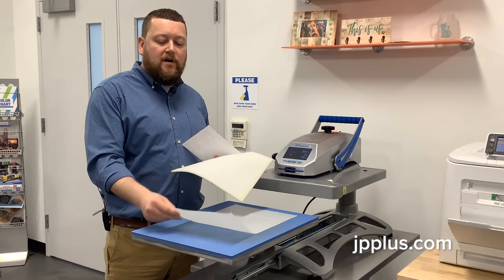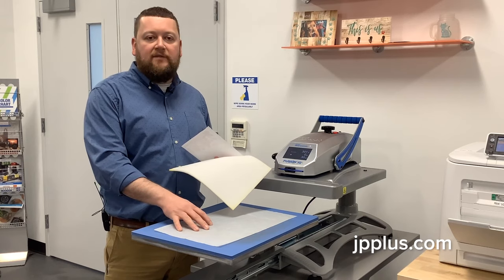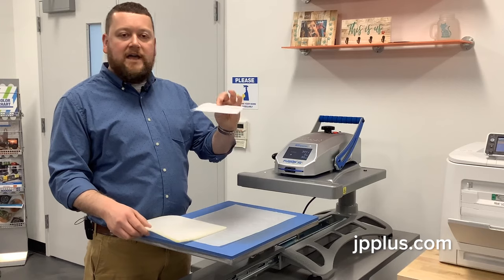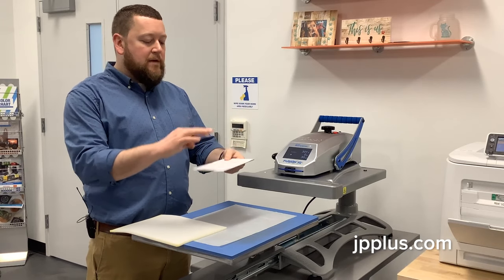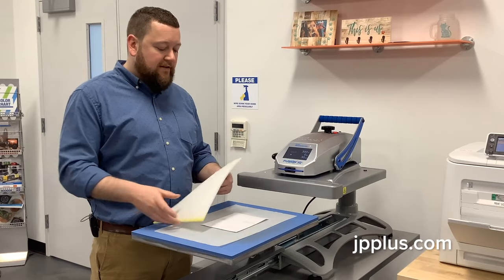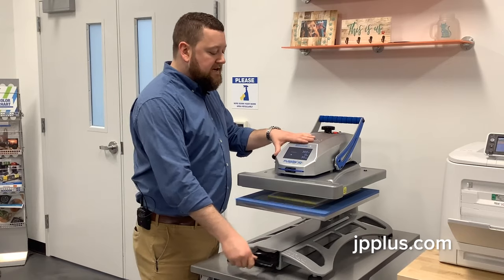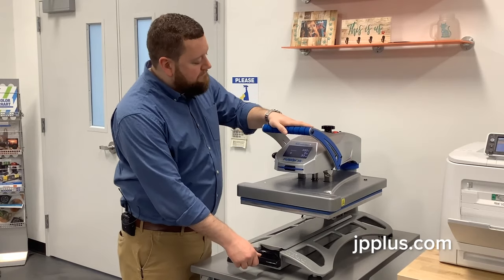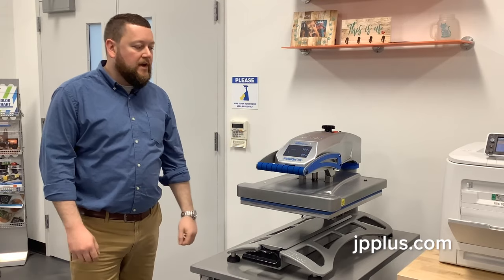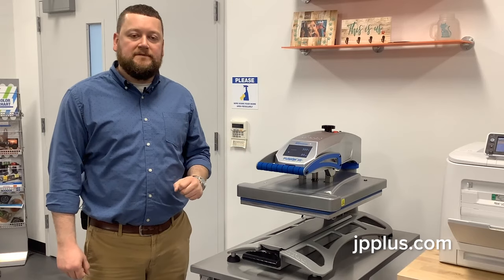I'm also using a piece of our silicone finishing sheets. You could use a Teflon piece on your heat platen, but that's what I'm using. I'm going to take my substrate with the transfer and put it face up, then go over it with the foam pad that comes with the paper. I've got my press already preheated and set up, so we're going to press it down and we're good to go. Again: 300 degrees, 8 bar pressure, 90 seconds on this particular one.